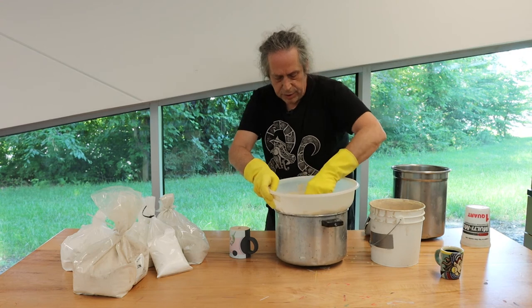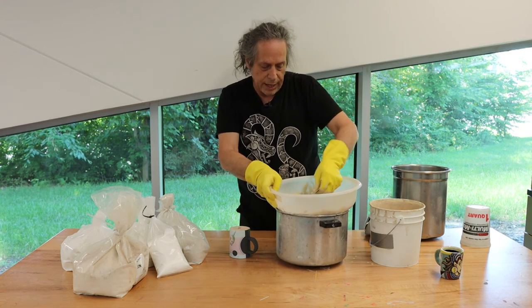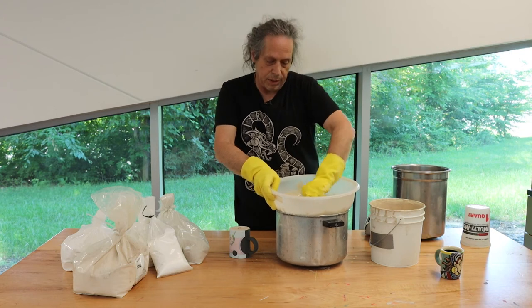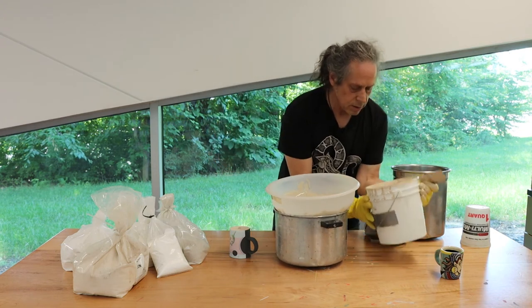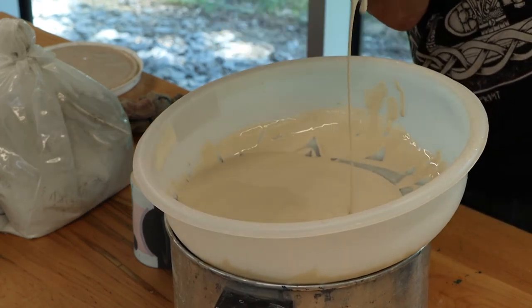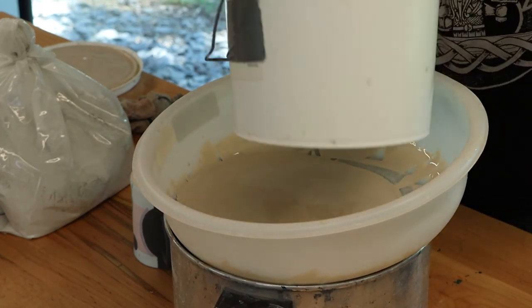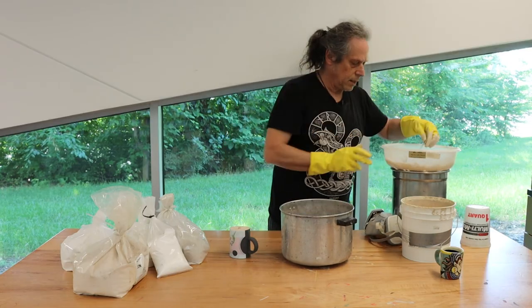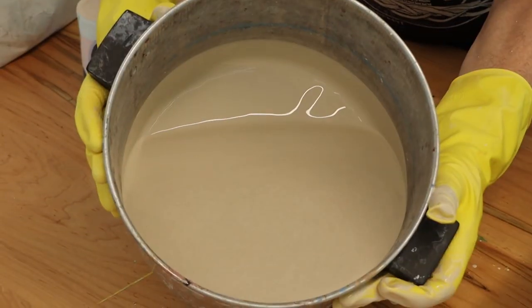The reason I have to sieve all of this glaze instead of just the small amount I'm using is because I'm going to pour it back into the same bucket. So one last pour and then we're ready to go. The exciting life of a potter. Looks delicious.